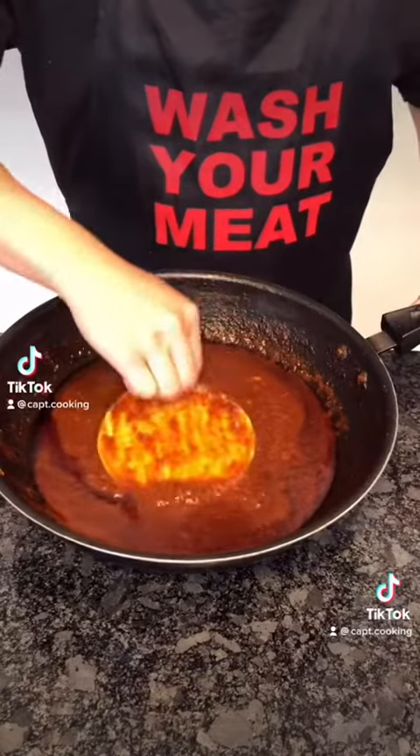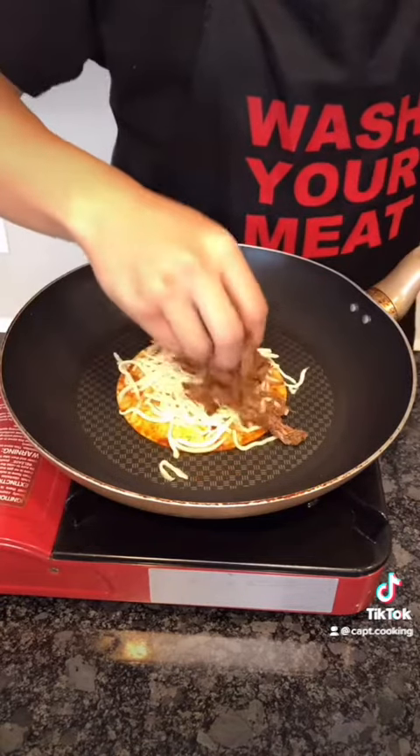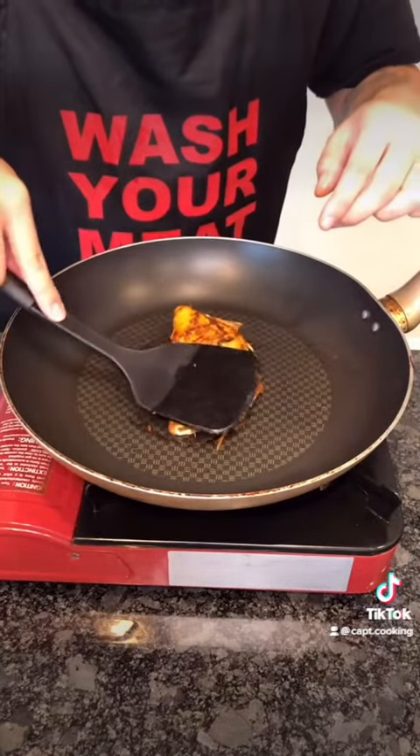For the tacos, coat both sides of a corn tortilla in consommé. Add it to the pan on medium heat. Add cheese — I'm using mozzarella. Add your meat. Now we're going to fold it in half and press down. Cook until crispy on each side — this should take no more than 5 minutes.